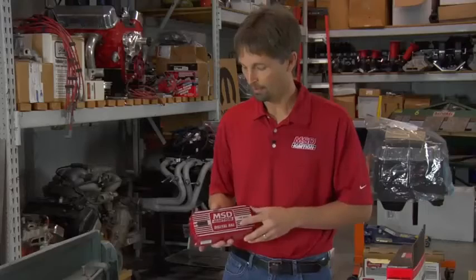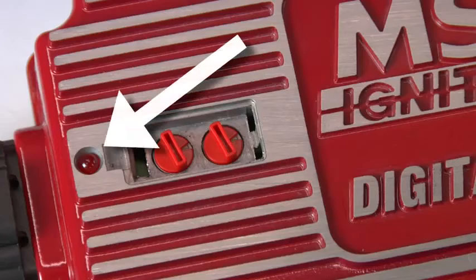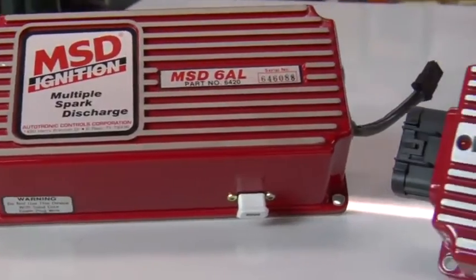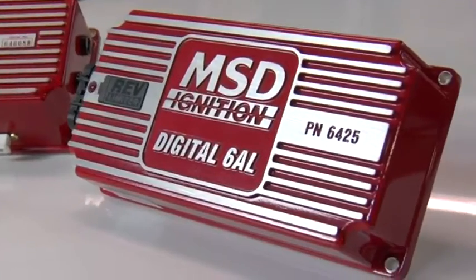Another cool feature that the people we talked to wanted to have on there was a built-in LED. When you turn the key on, it shows that you've got voltage there, and when it's cranking, you'll see a trigger signal going off, so you ensure that you've got a proper trigger signal. Now, the digital 6AL actually replaces the old part number 6420 6AL, but rest assured you're getting the same quality, even better performance out of the new digital unit.